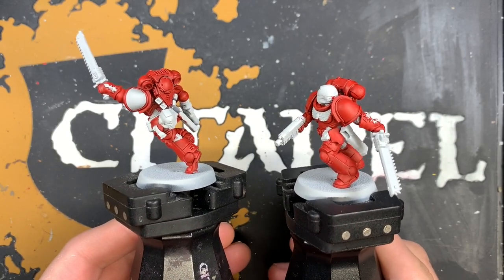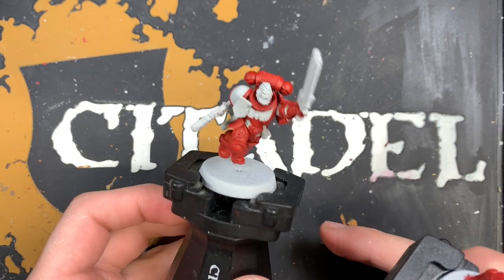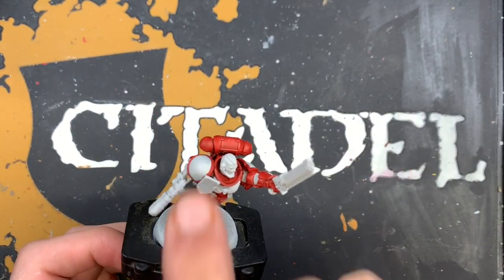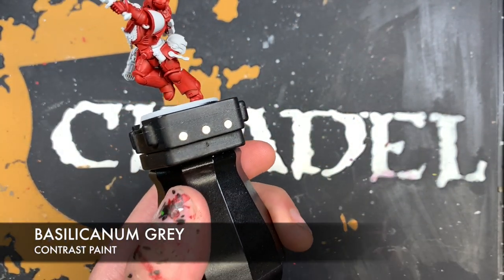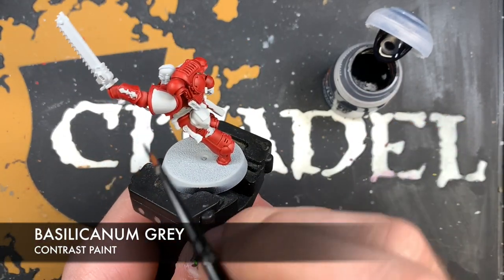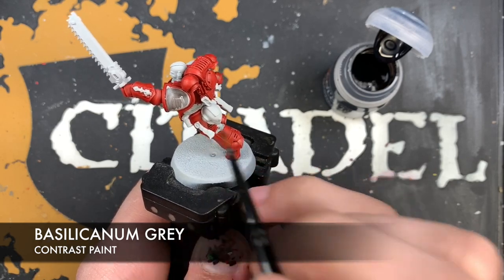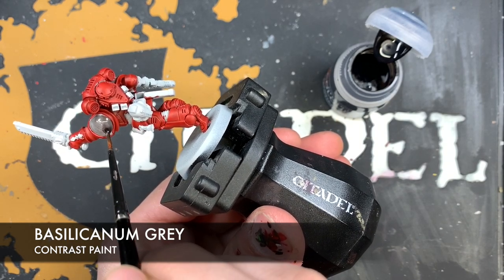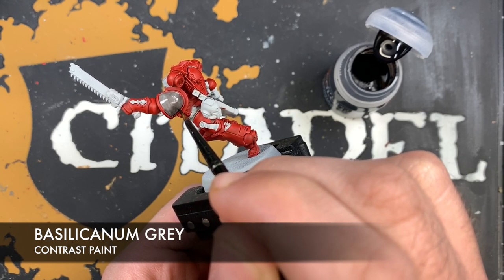Before we do any highlights to the armor, we're actually going to move on and paint the rest of the details. The first thing we're going to do is the black. On this sergeant, we've got to do his shoulder pads, so we're going to do this in two sections. The first thing is we take our pot of Basilicanum Gray and our medium layer brush, then paint this all over the inside of the shoulder pad, being careful when we get close to that red. We don't need this to be too smooth because we just want a really dark black surface.